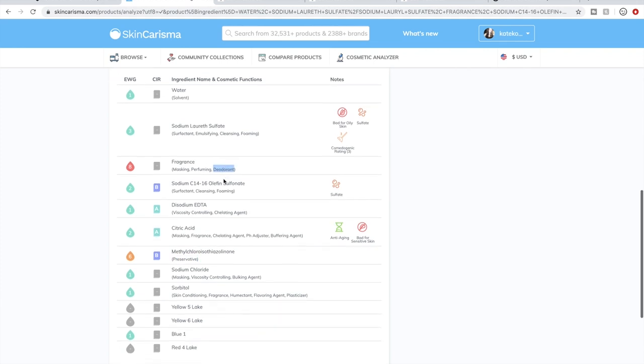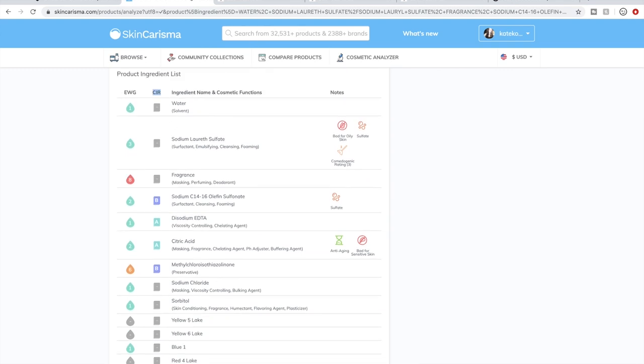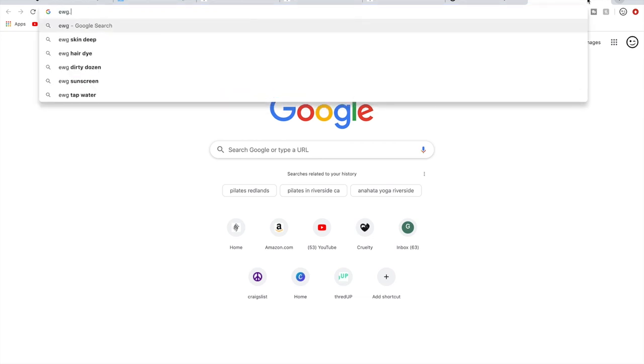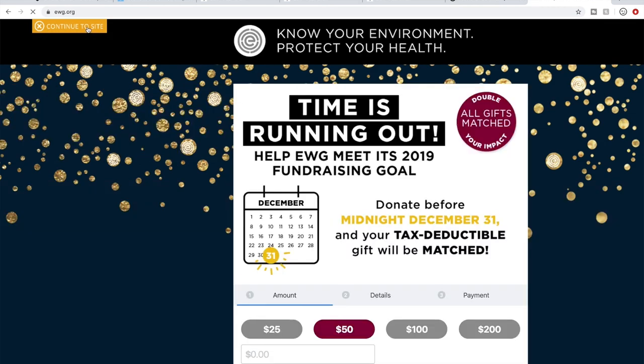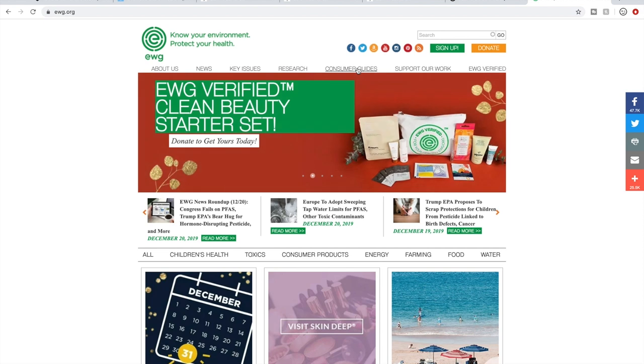The analyzer gives ratings — this is the EWG, the Environmental Working Group, and this is the Cosmetics Ingredient Review. Those are two respected organizations that have a lot of information on ingredients. There's EWG, and they have a consumer guide on their main homepage. You can go to consumer guides and their Skin Deep section — ewg.org/skindep. So if you see an EWG rating in Skin Charisma, you can look that ingredient up on that site.